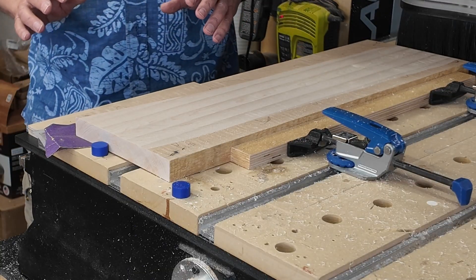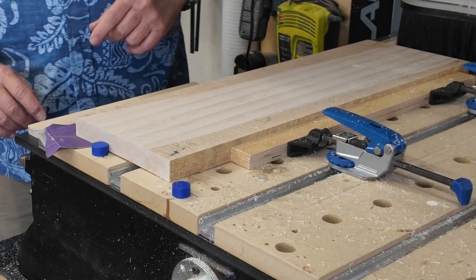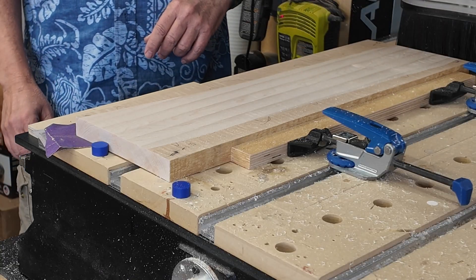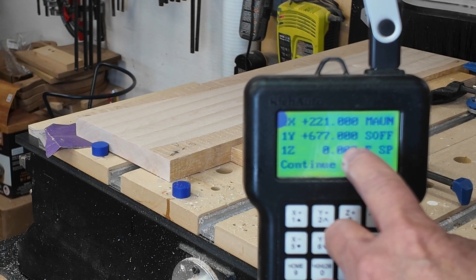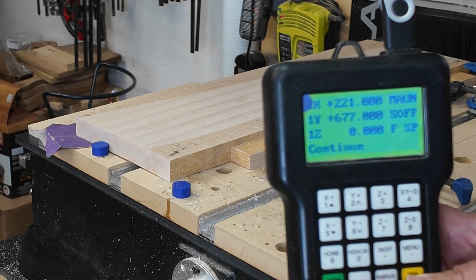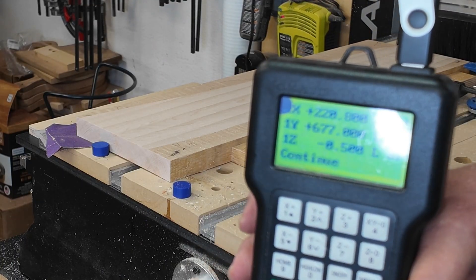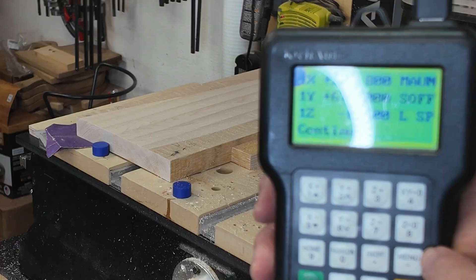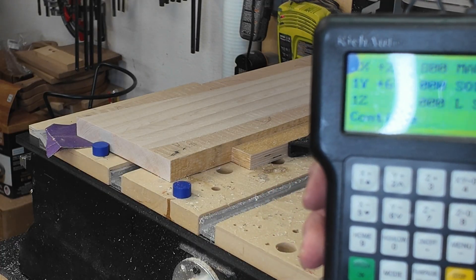The way I'm going to go down is I'm going to adjust my Z back to 0 and then go down a half a millimeter. On my controller, this is the original zero. Now I'm going to go down a half a millimeter. You can see on the controller I went down a half a millimeter and now I will re-zero it to Z0. That's the new zero, so it's starting a half a millimeter lower.